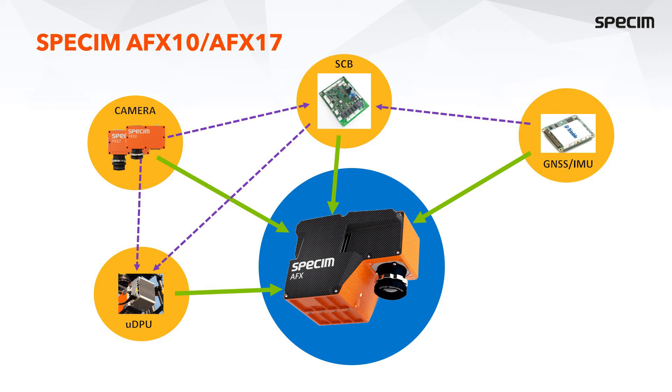Inside an AFX camera, the FX-10 or FX-17 is connected to a small GPU computer which acquires data onto an SSD drive. The camera is triggered by the system control board, which receives navigation data and pulse-per-second information from the GNSS IMU and timestamps the image data to the navigation data. This information can then be used automatically during the georeferencing post-processing, which is a significant benefit.